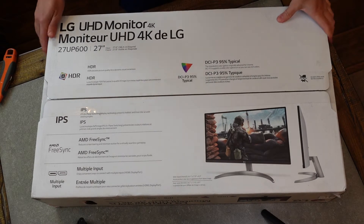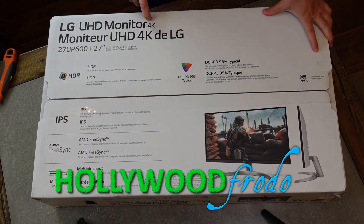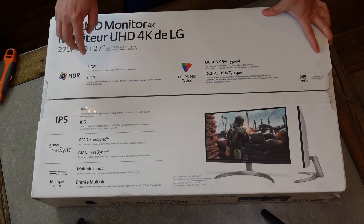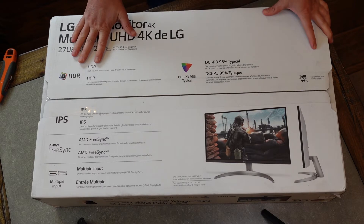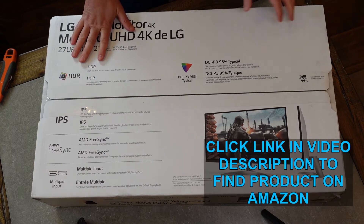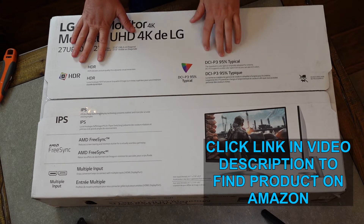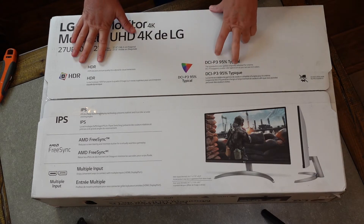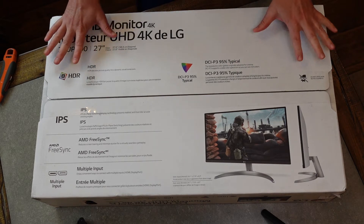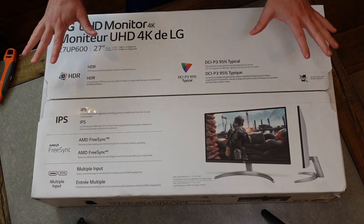This is a quick unboxing of the LG UHD monitor — a 27-inch 4K monitor. It has HDR, high dynamic range, to get amazing colors. You can see DCI-P3 95% typical, which is the standard color gamut originally adopted for cinema, so really great quality color.